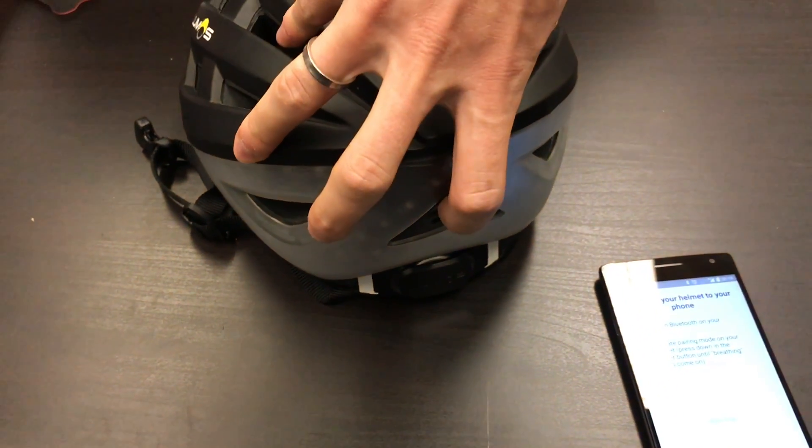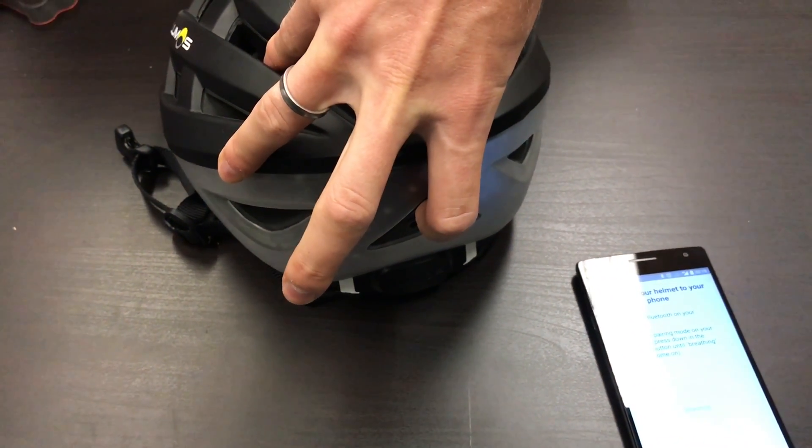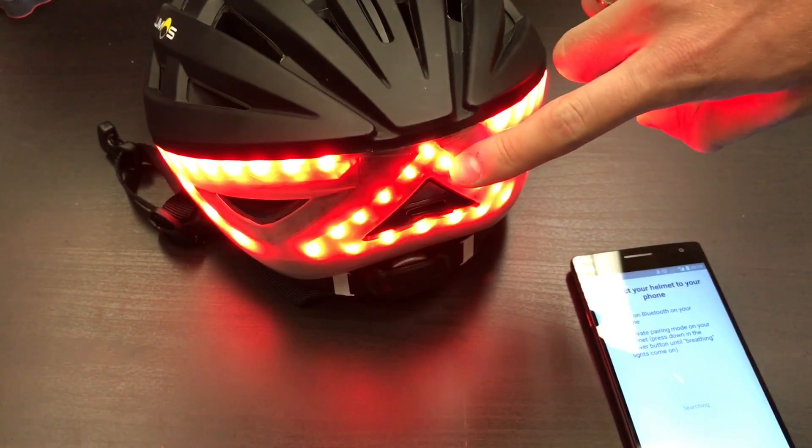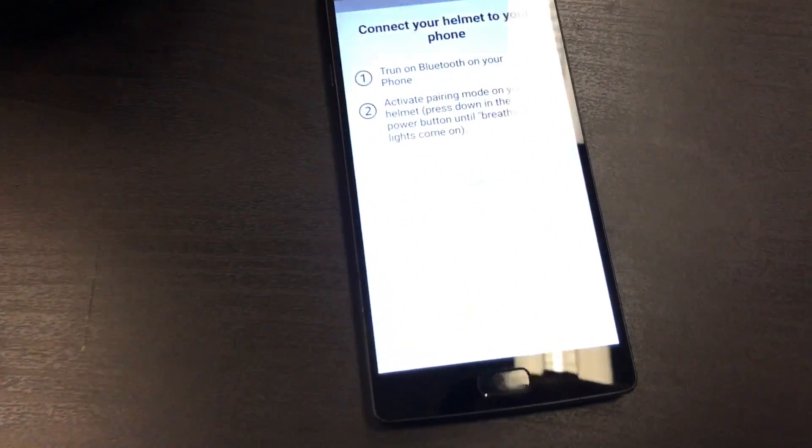Then turn on the helmet by long pressing the power button so that we enter pairing mode. The breathing lights on the back will show that you are in pairing mode.